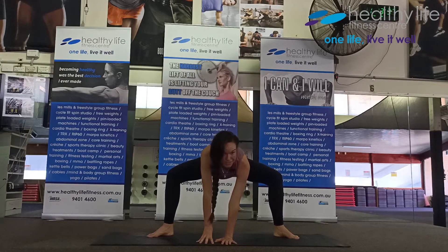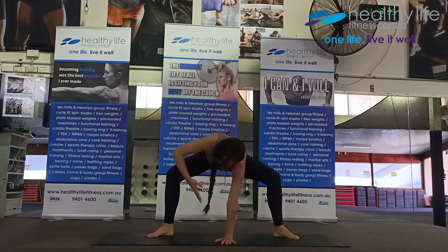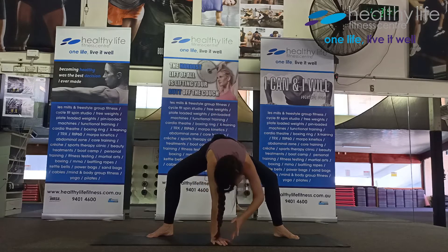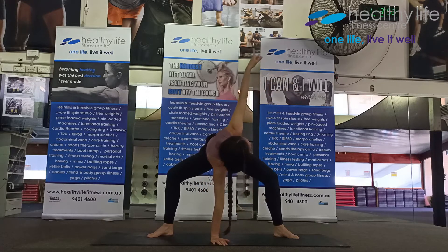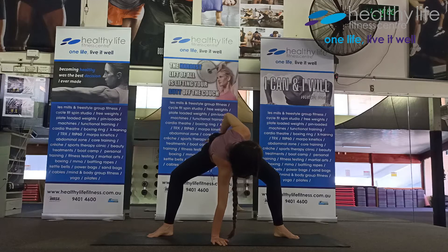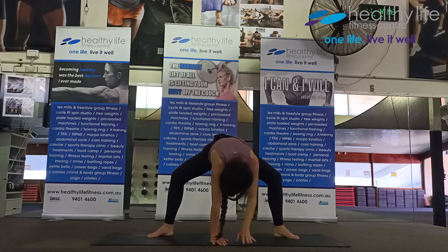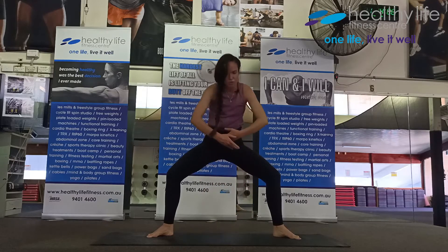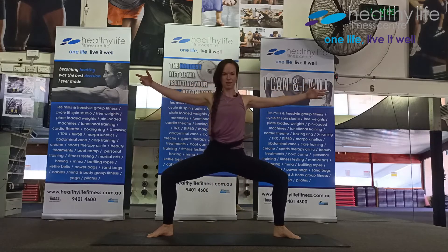Bend your knees, stretch up, reach up with your left and place your hand to the lower back. Release. Taking the other side up, inhale and exhale, hand to lower back. Inhale, release. Rising up, big breath in, stretch wide, sinking down.